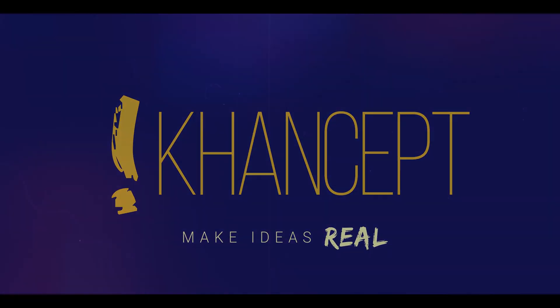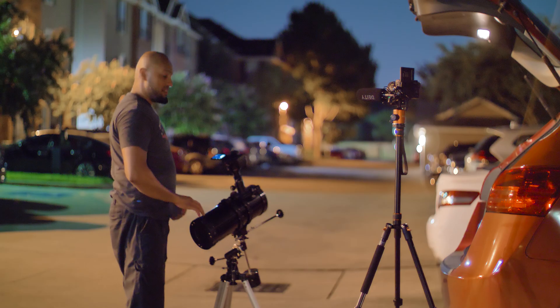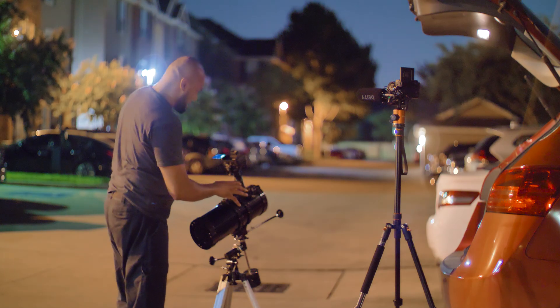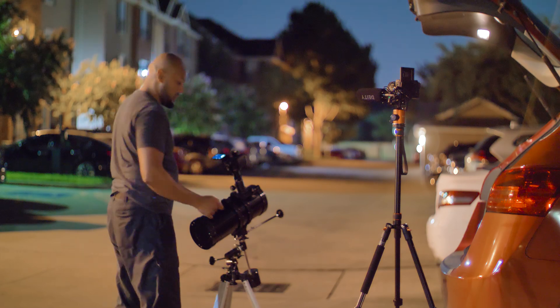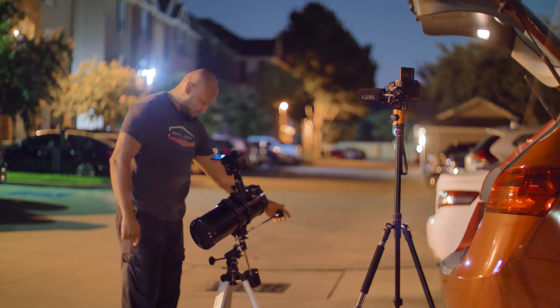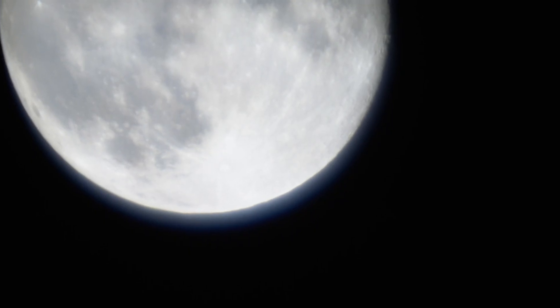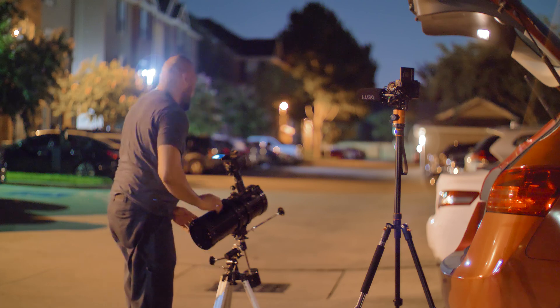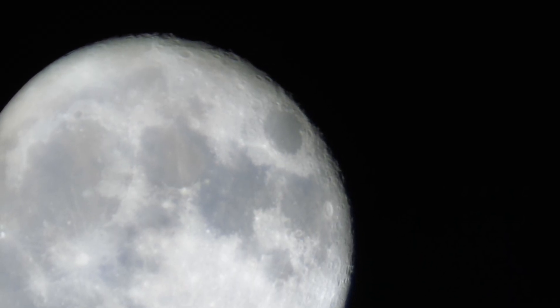We are actually shooting the moon right now. It took me a little bit to set up. If you have a Celestron Power Seeker 127 EQ telescope, one thing you'll definitely want to use is the finder scope attached to the lens to find the object you're looking for. I wanted to start the night by simply capturing the moon.